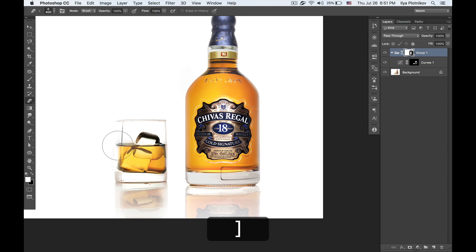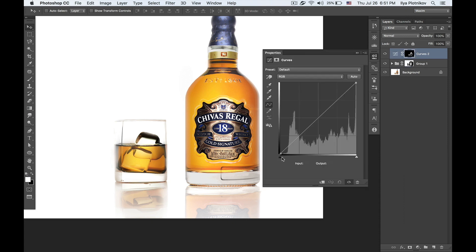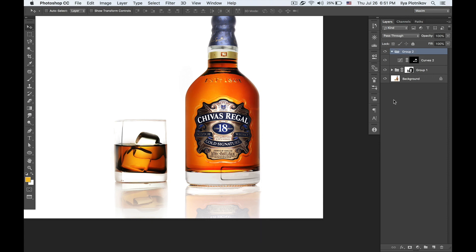I'm switching back and forth to create the perfect shape of the shining part in the bottle. Then I do the same for the glass — as you can see it's fairly easy. You should always do this; never leave your bottle flat, it should always shine from inside. Now I'll make another curves layer for the sides of the bottle and the glass.